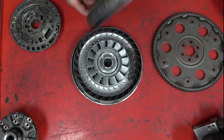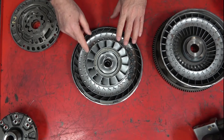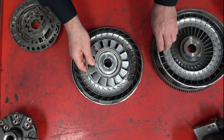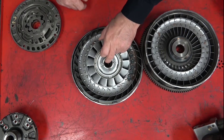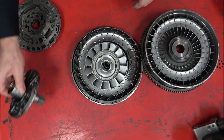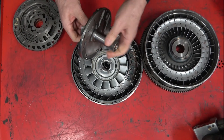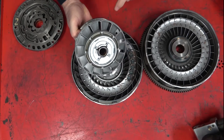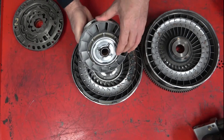Once we pull the impeller off, we can see the stator mechanism. The stator controls fluid flow from the turbine back to the impeller. As fluid transfers between those two components, it goes through the stator. The stator has a one-way clutch built into it, so it can free spin in one direction and lock in the other. This is part of the oil pump assembly — this shaft is called the stator shaft because these splines lock right onto the stator. That's the inner race of a one-way clutch, allowing the stator to free spin one way but lock in the other direction.